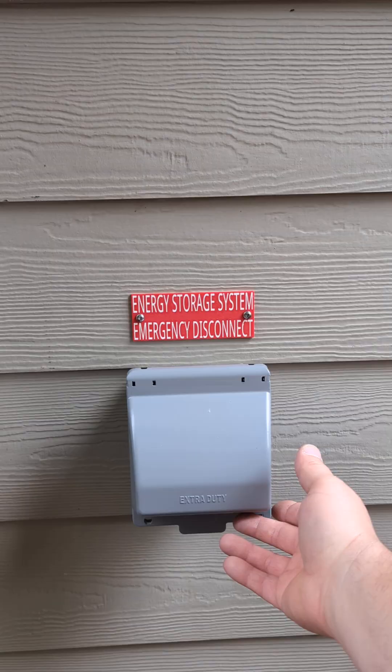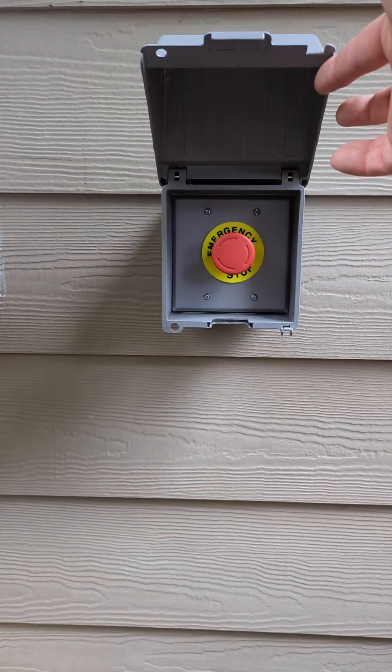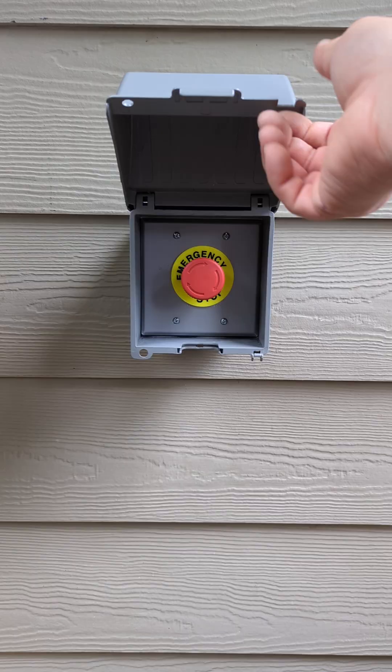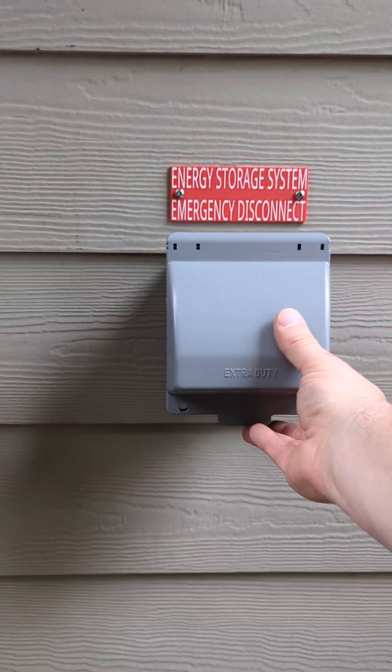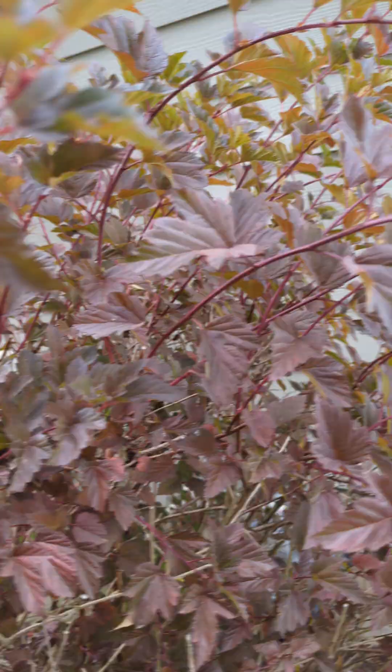Adjacent to it is our energy storage system emergency disconnect, per code. We've got a push button, twist release on normally closed contacts for the RSD. That is outside.